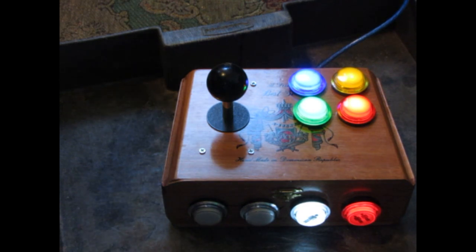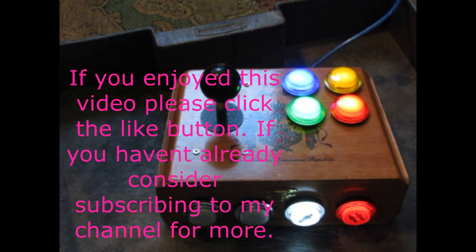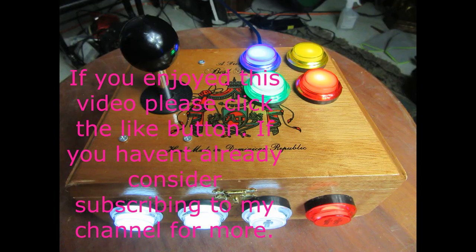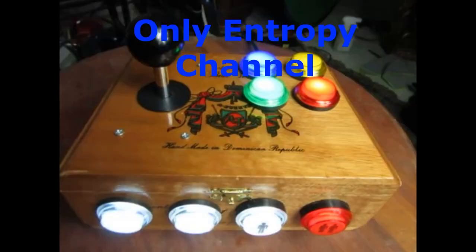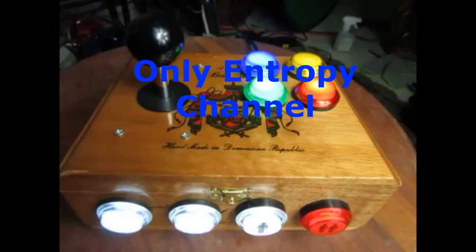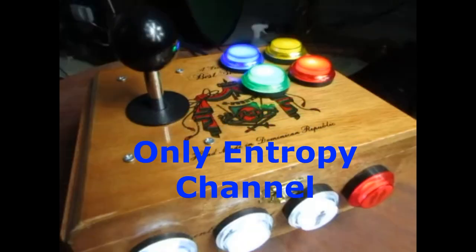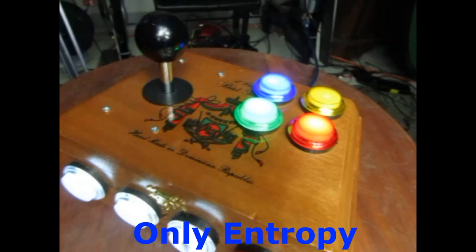You will be disappointed if you go the cheap direction. The buttons are mushy, they barely work if at all, and you probably won't use it more than once. If you have any questions, please leave them in the comments section and I'll try to help if I can. If you'd like to see more videos like this, please let me know in the comments section. Click the like button and consider subscribing if you haven't already. I'm OnlyEntropy.